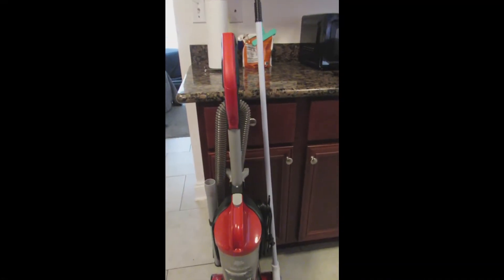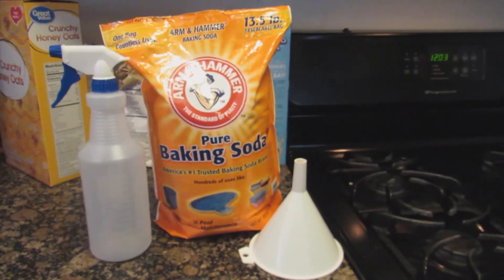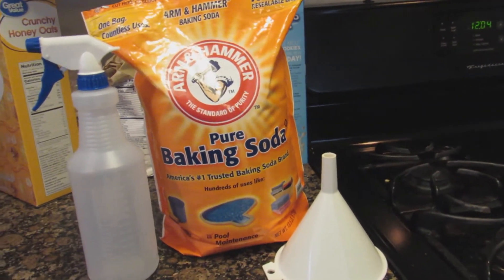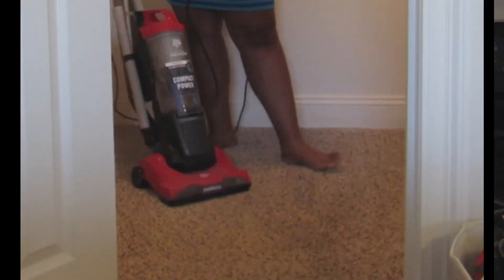The first thing you're going to need is a vacuum and/or broom to clean up the floor of the area you want to clean. The next thing you'll need is a spray bottle — I got mine for less than a dollar, I think it's 97 cents at Walmart — a funnel, and some baking soda.